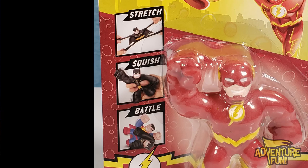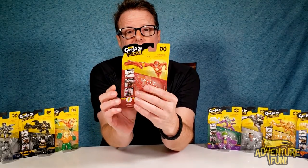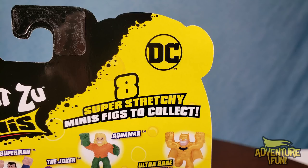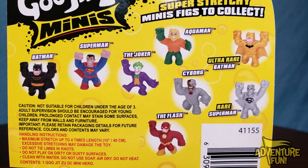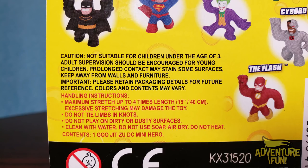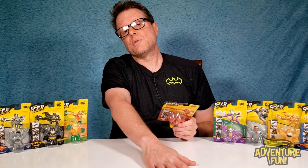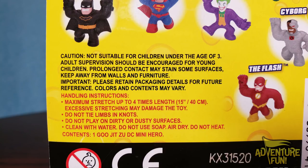They've got a picture of Batman on the package, but basically what you can do with the Mini Gujitsus — you can stretch them, squish them, and battle them. On the back of the Flash package you can see there are eight super stretchy minifigs to collect: Batman, Superman, the Joker, Aquaman, ultra rare Batman, Cyborg, rare Superman, and the Flash. Caution: not suitable for children under three, adult supervision encouraged. Long contact may stain some surfaces — good to know!